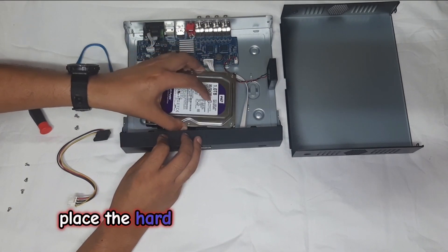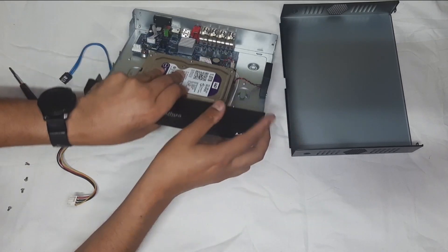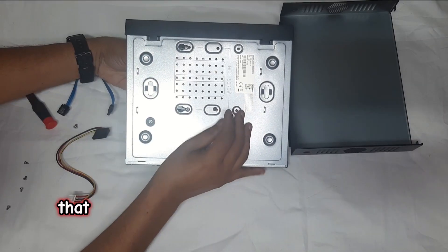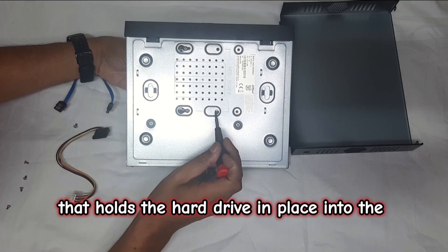Place the hard drive inside the DVR casing, and we will now add the other two screws that hold the hard drive in place into the casing.